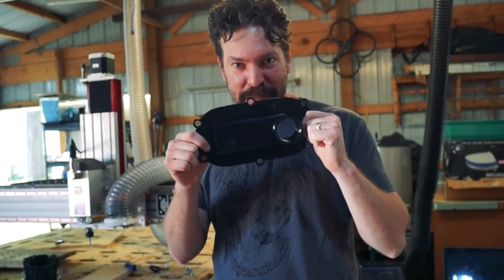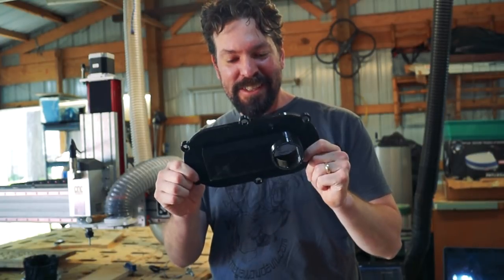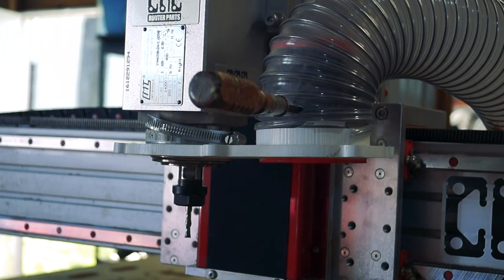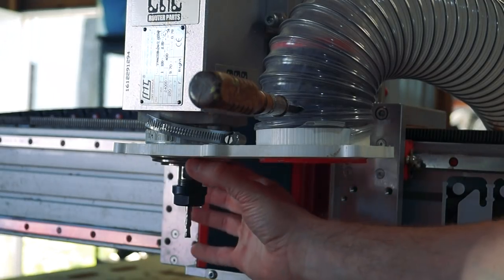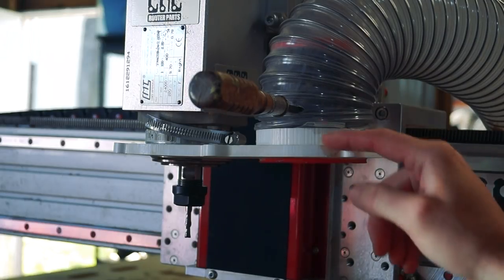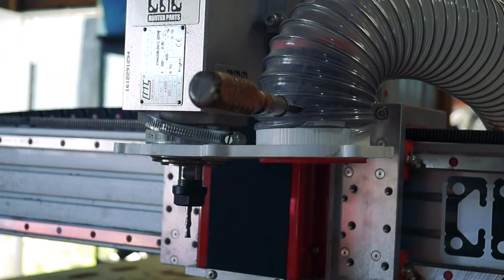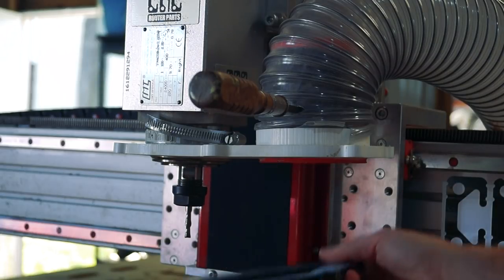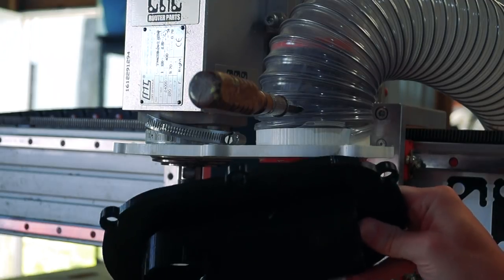Now I've already held this up to the machine and noticed a huge problem, so let me show you what I'm going to do with this. This is why this first print that you just saw happen won't work. This looks like it should work, except the spindle sticks through, and this old cup I'm using for my dust collection sticks through, and this is flat. I can move this down a little bit so the spindle wouldn't be an issue, but this would still be an issue. Not gonna work. So, back to the drawing board to modify the design a little bit.